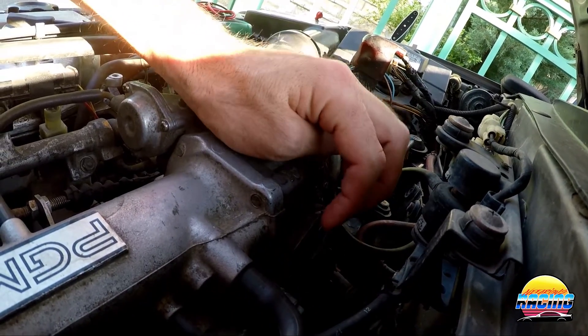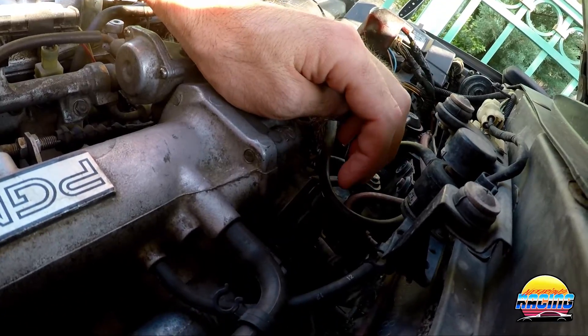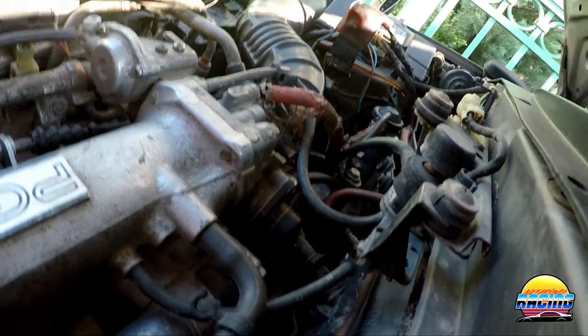So if you have rivets, you can't actually adjust the TPS — but I'm going to show you how to test it anyway to make sure it's working correctly. If you do need to adjust it, you can pull it off and do so.